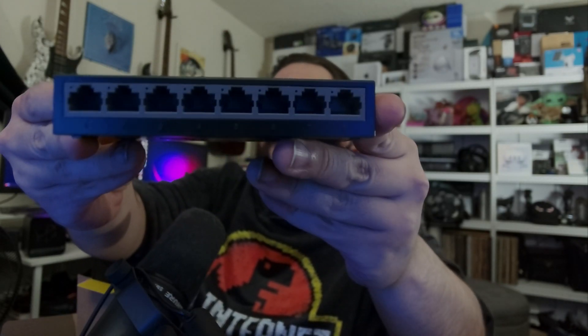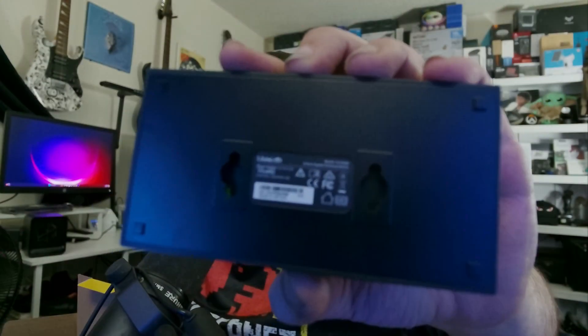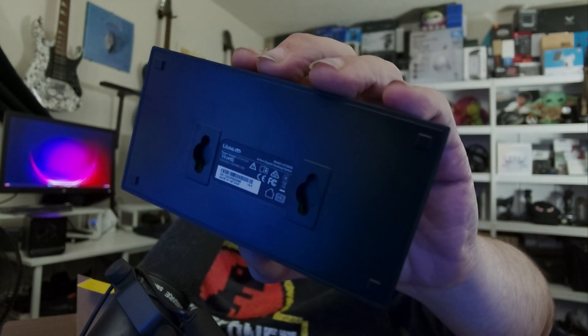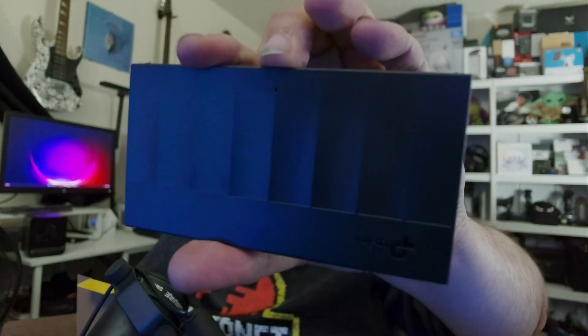We have the eight ports here, so it's technically a seven-port switch with one input, which can be auto-negotiated. Here's the bottom — you do have some mounting potential there; you can mount it on a wall or under a desk or whatever you want to do. There is a dot on the top; I'm not sure what that's for, maybe just some airflow or something.